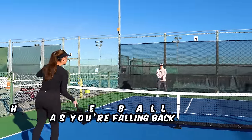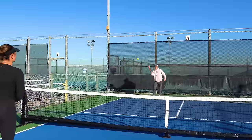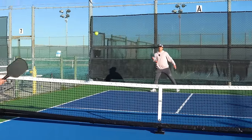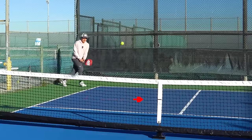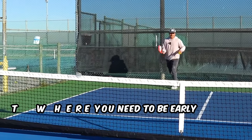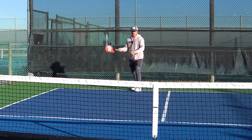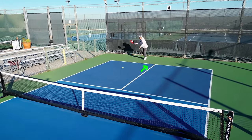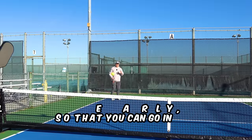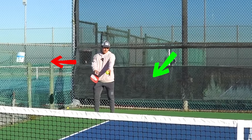What you don't want to do is hit the ball as you're falling back or falling to the side. You want to get to the spot early so that you can move forward through it, and make contact with the ball a little bit out to the side and out to the front. If Kennedy pushes me back, I'm going to back up a little bit, then move forward. If she pushes me to the side, I'm going to move to the side, then move forward. You don't want to get there just in the nick of time so that you're still following the direction you're moving.